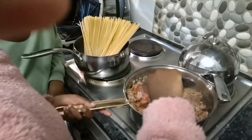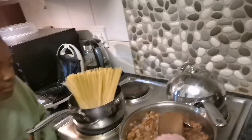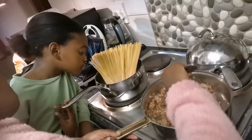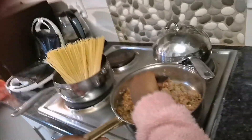I think I forgot to tell Tiamo to add hot or boiling water. What I do most of the time is start with boiling water — I add boiling water to the macaroni, then add a little bit of oil afterwards, and then leave it to boil.